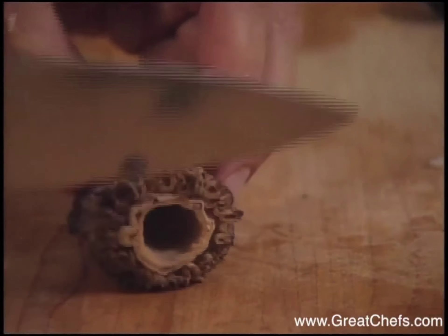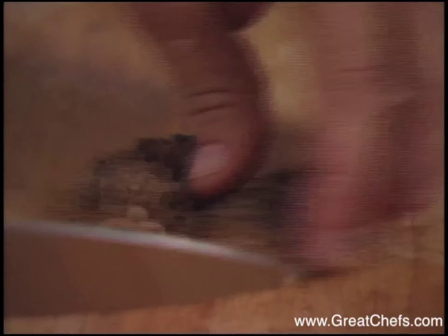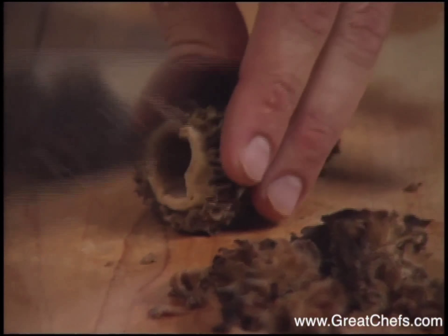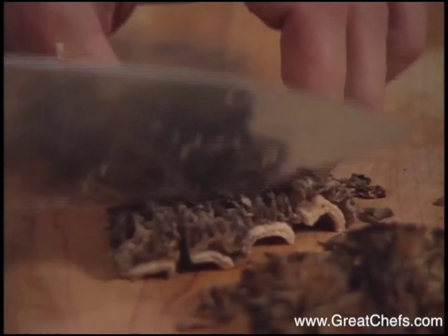Fresh morel mushrooms also go into the sauce. Check your morels — some of the bigger ones, you always have to check for any kind of dirt. Sometimes they have to be soaked. They're a very flavorful mushroom, but sometimes they also have worms in them and so forth.